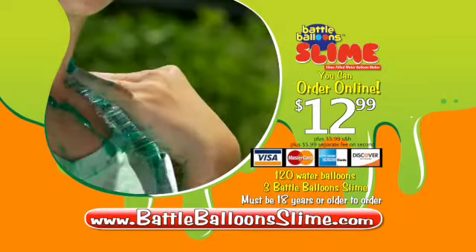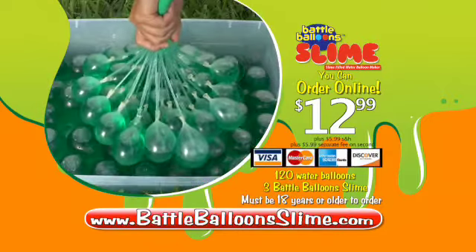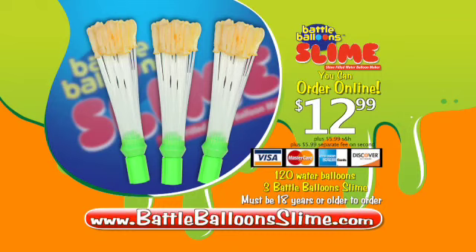You can call or log on at BattleBalloonSlime.com. Must be 18 or older to order. Ask your parents' permission before going online. That's BattleBalloonSlime.com — Battle Balloon Slime!